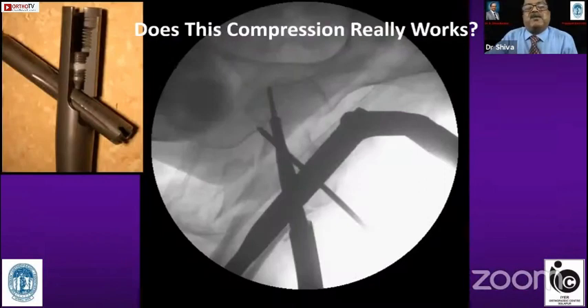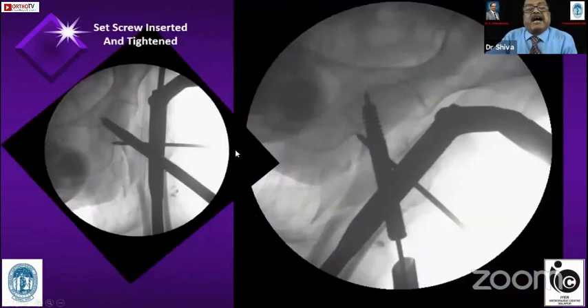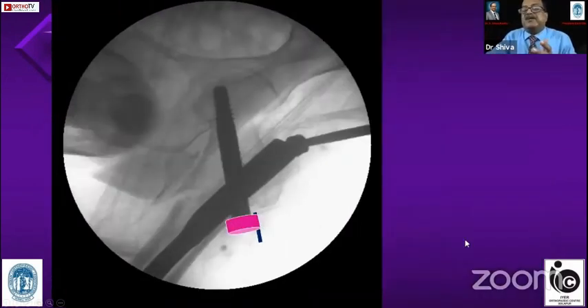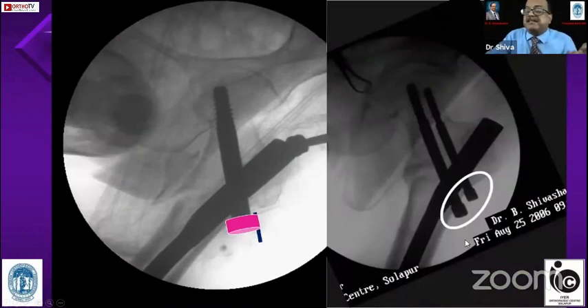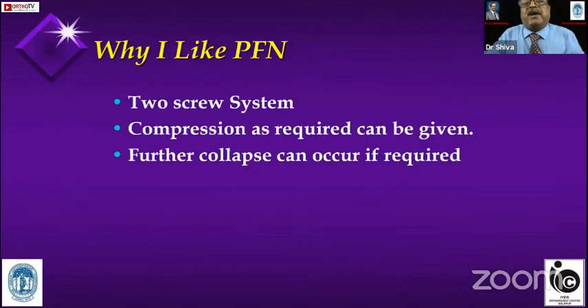In my own ZNN case, I compressed the fracture by pushing the sleeve, achieving about one centimeter of compression. But as soon as I removed the jig, the compression had already decreased — you can see how much screw is outside, but the compression is less because the lateral wall has no support at all. If there was a head to this screw, that problem could have been solved. That is the reason why I advocate screws with a head — and none of the newer screws have one. That is the problem I face.